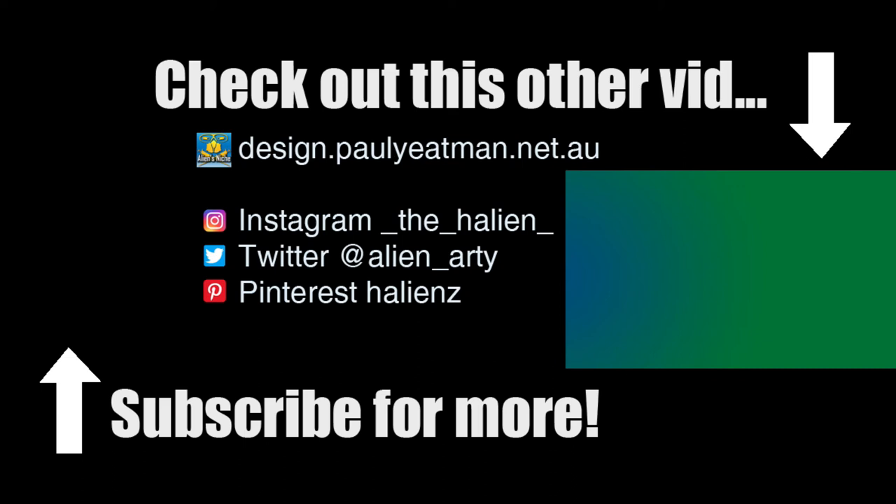or anything else — subscribe, like and share. Until next time, you have been watching Drawing Stuff with me, Paul Yatesman. Ciao, and until next time, happy drawing!